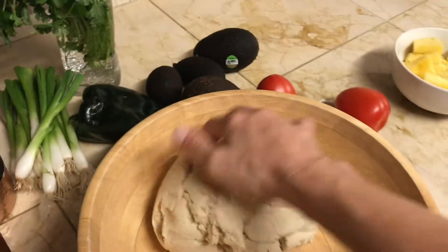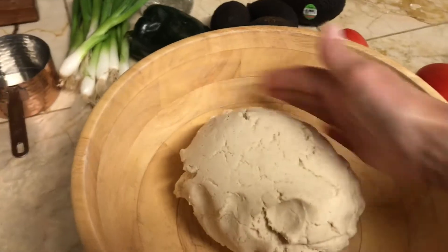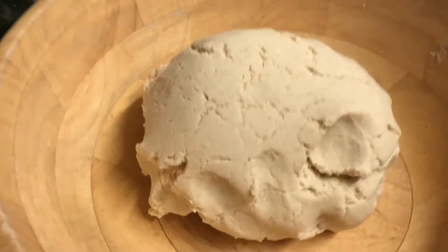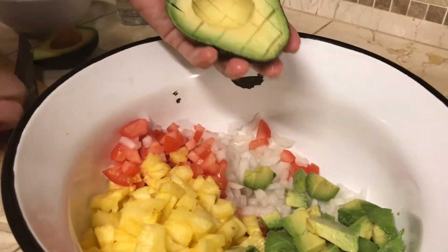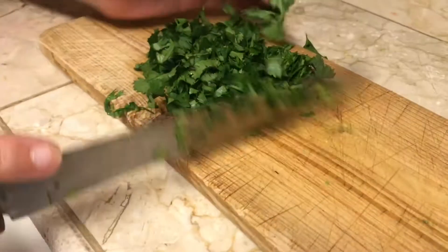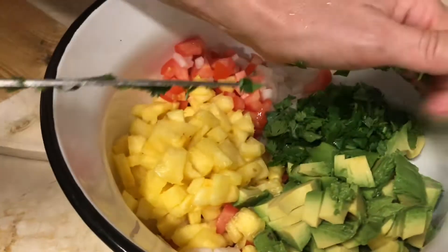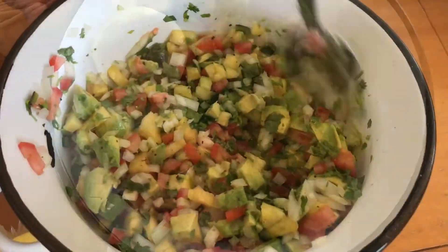Work the dough really well with your hands. Once it's done, set the dough aside to rest and now we're going to move on to our salsa. If you're following our YouTube channel you probably already saw this recipe posted yesterday. For those of you who are new to our channel, just check out the video prior to this one and you'll be able to find the recipe for our sweet pineapple salsa.